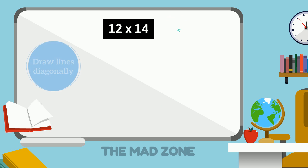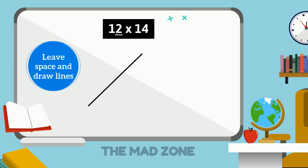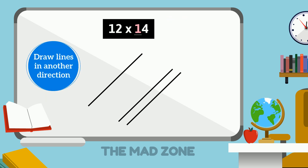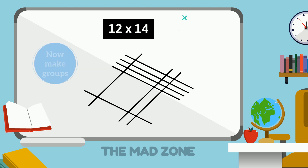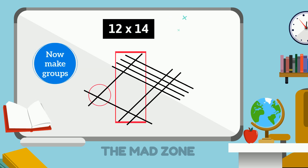Let's do another example: multiply 12 by 14. For 1 we draw one diagonal line, then leave space, and for 2 we draw two lines. For the other number, draw lines in another direction: for 1 draw one line and for 4 draw four lines. Grouping the dots: on this side 8 dots, in the middle 6 dots, on this side 1 dot — so the answer is 168.